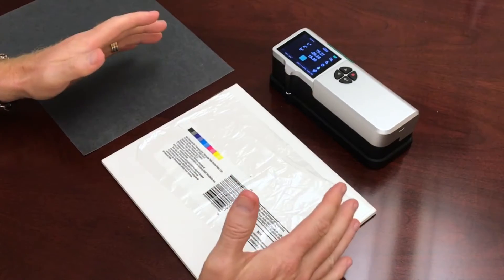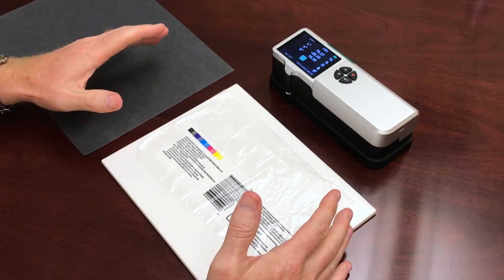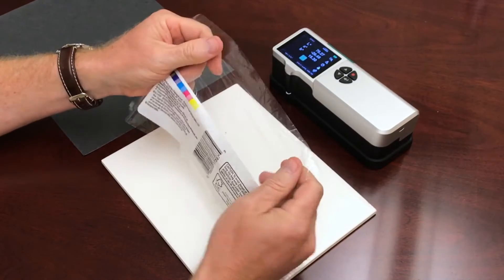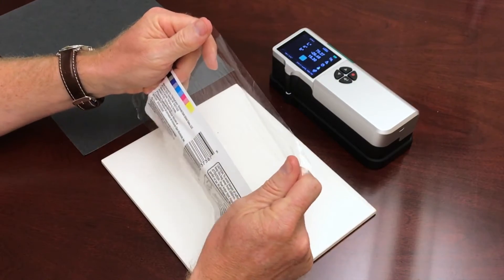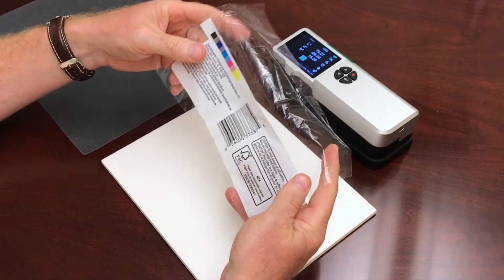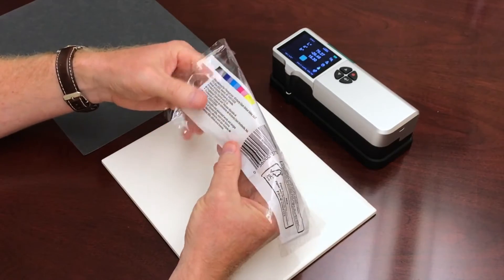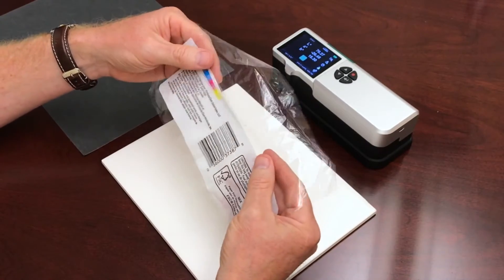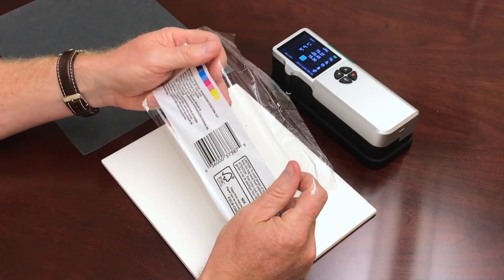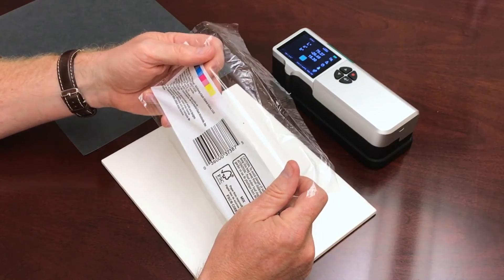I've got some materials here that we're gonna use to demonstrate opacity and how this works. I have a printed sample on a clear plastic. We're gonna measure the white on this sample and check the opacity of the white. It's a good thing to check because it lets you know how opaque that white ink is and how much light is shining through.